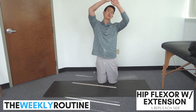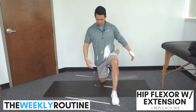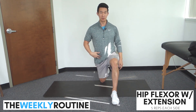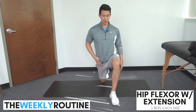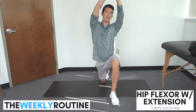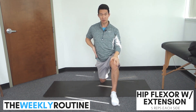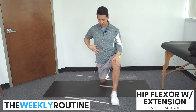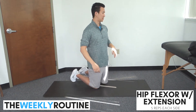We'll get into the hip flexor stretch position, make sure we're squeezing our glutes, and then we'll shift forward getting a good stretch on the hip flexor. Arms come overhead, then you're going to side bend and extend back. We're gonna get a really good stretch right through our hip flexor, our psoas — it's gonna feel so good. I will show it to you from the side.